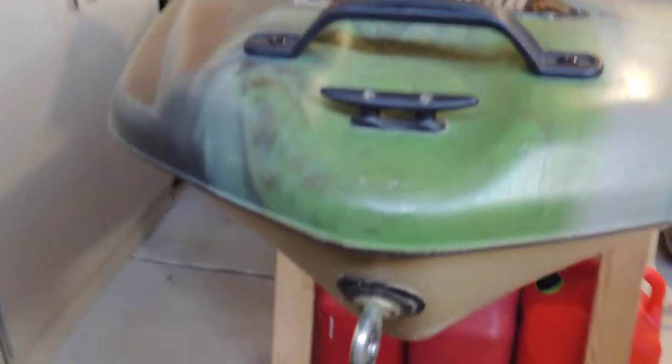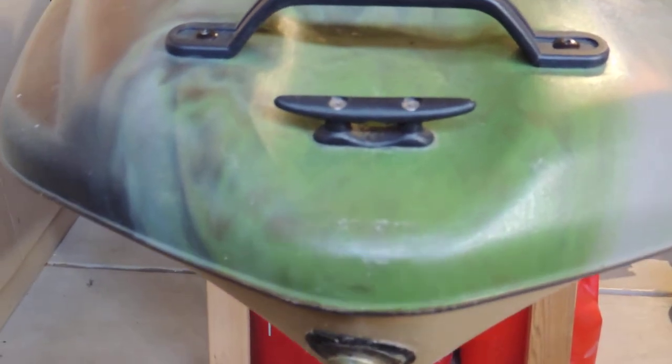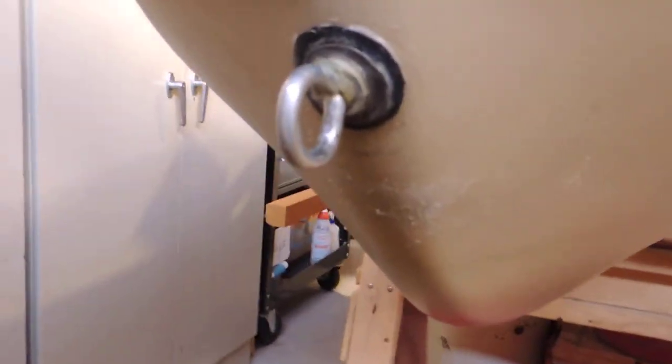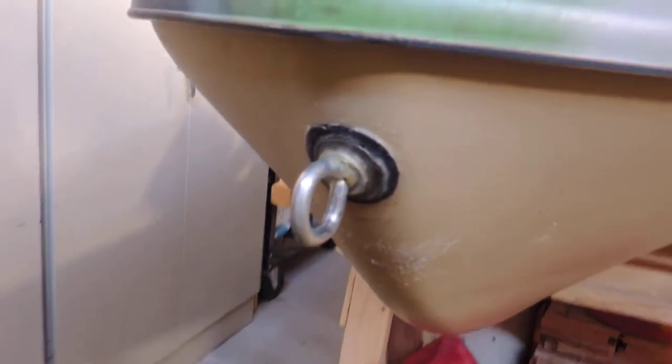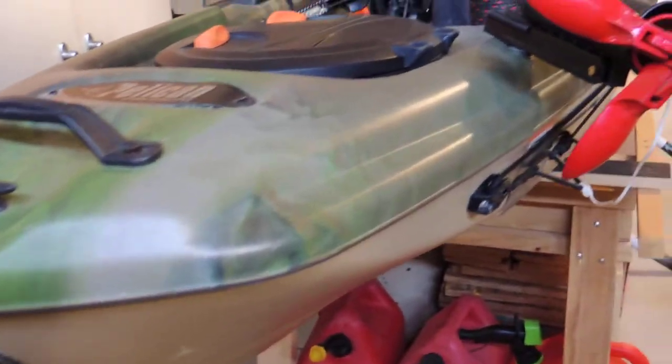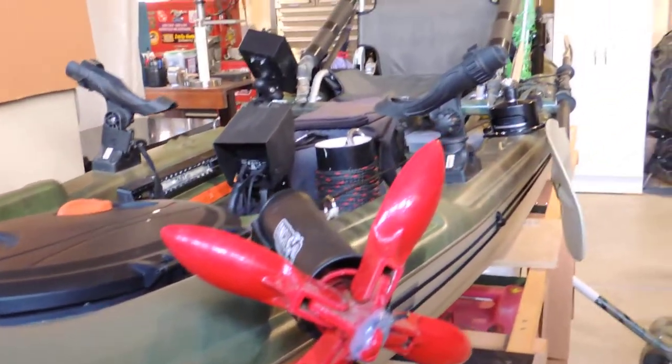First of all, at the front of the boat I have added an additional rope support. This comes in real handy for tying it off at the dock. On the bow of the boat I have installed an eyelet. It is anchored very well on the inside. This eyelet is used to help hoist my kayak into my truck.